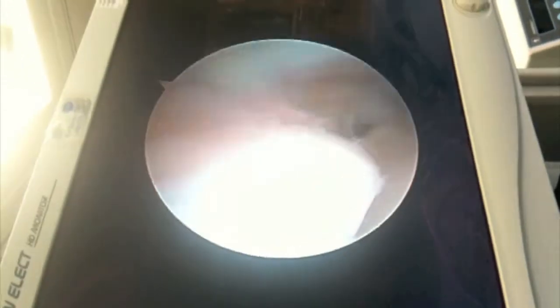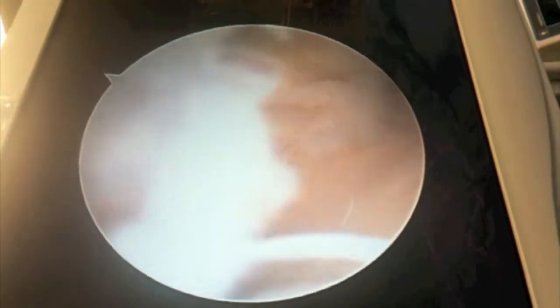Over here is the screen, and now you can look inside to see what I'm doing. This is the scope as I'm moving it around, and here's the instrument that I placed in on the other side of the foot. As you can see, there are a few things we need to clean up in this joint, dangling around in there.